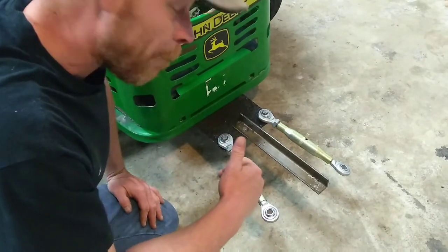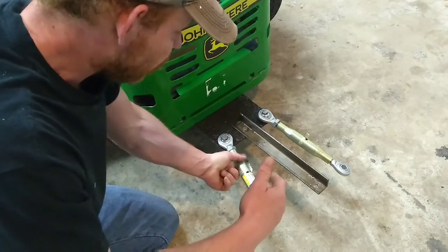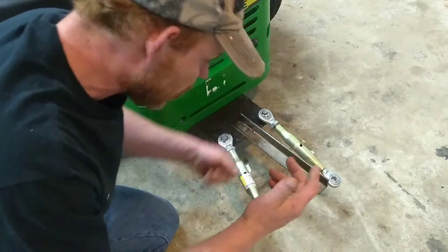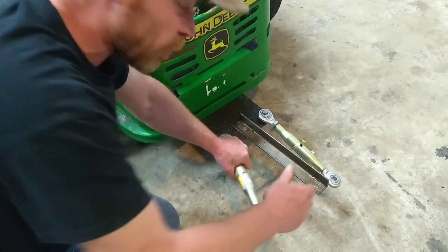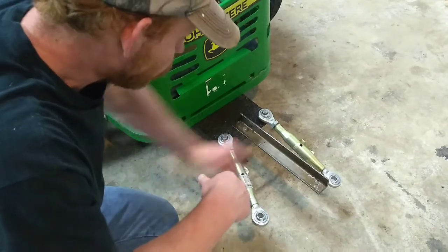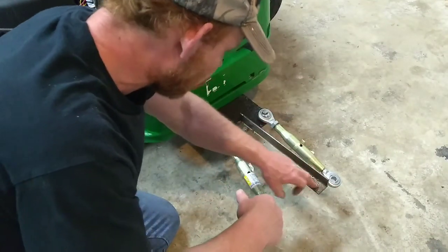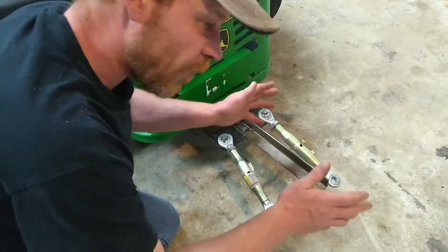That is a lot better than what they can sell you. These are going to cost you a fair amount for a decent three-point hitch. With turnbuckles, you can get them cheap or expensive, long or short — a lot of choices. I like these because they have a double swivel, which gives me a little variance for rough terrain. I've got this one locked in, and with this other hole I can add an extension if I want something a little different.